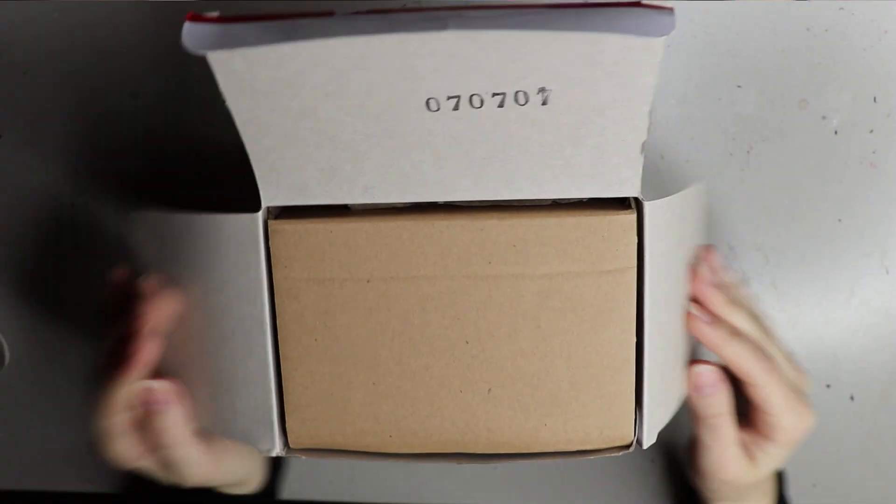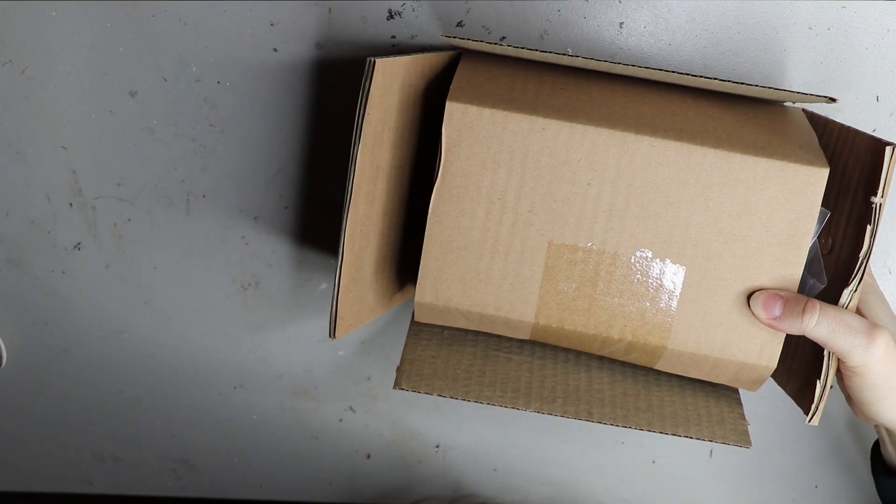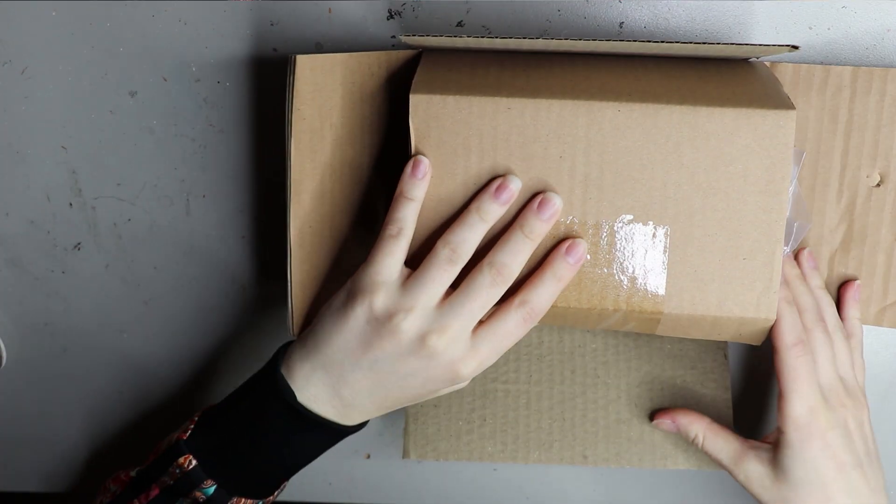All in all, a pretty cool looking box. You can see the figure on the front and what other figures come in the collection. This one is a little bit smaller than the two Naruto figures that I won.